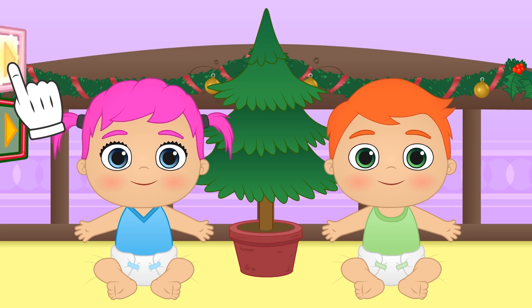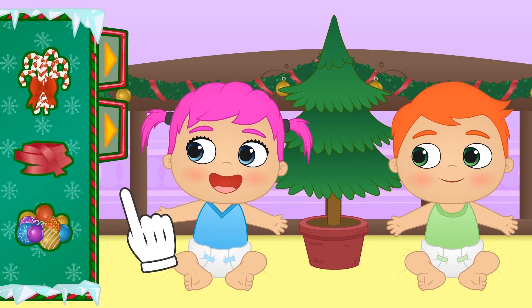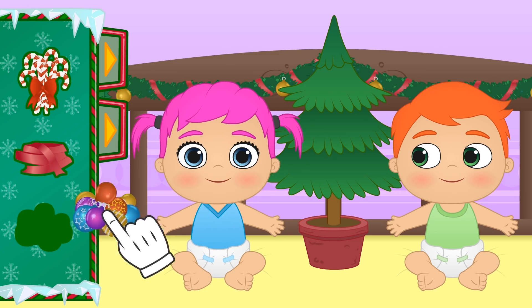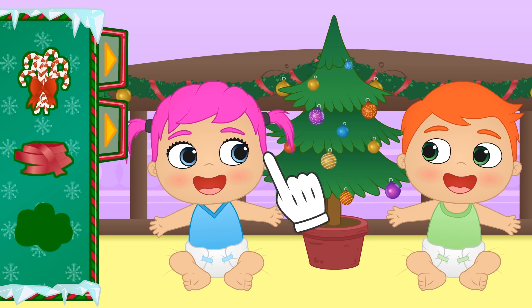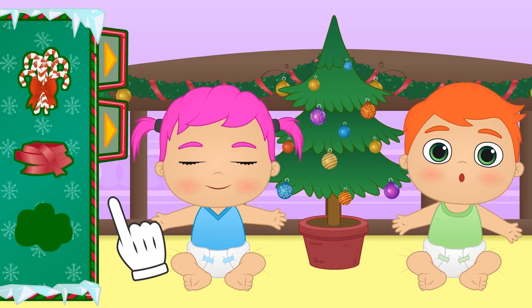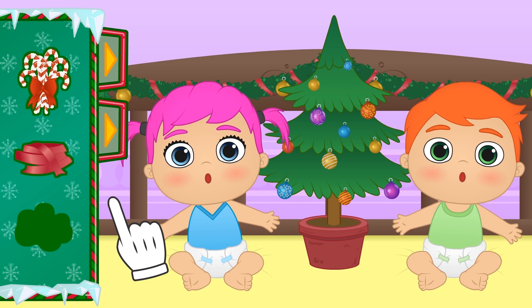Let's see what we have here. Wow, there's so much stuff! First, let's hang the coloured balls. In the past, people used to hang apples instead of glass ornaments.